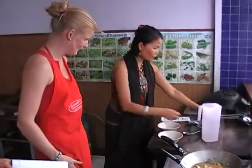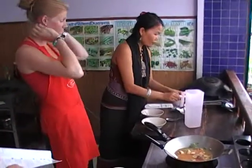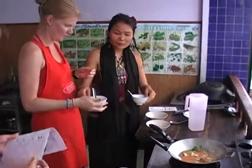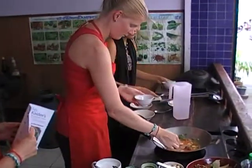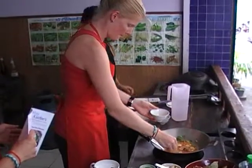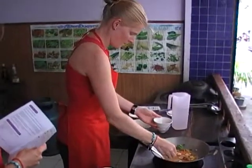Then you have your spoon. That's your bowl, okay? You need to take about three tablespoons to try. Let's try that first.